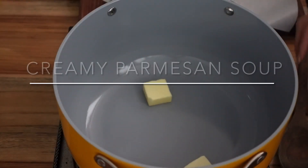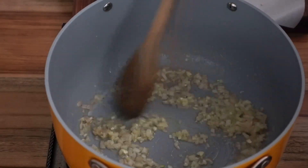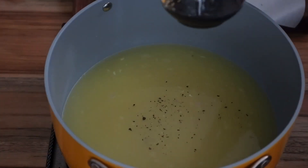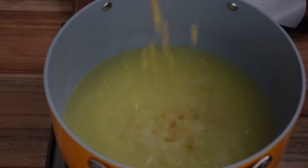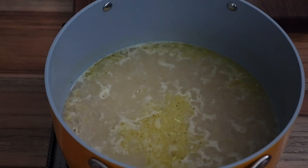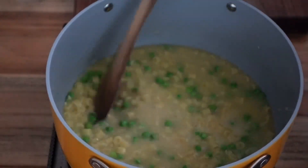This creamy parmesan soup is also simple to make and uses ingredients that you may already have. Start by sautéing some diced shallot or onion and some minced garlic in some butter. Then add some chicken broth, salt, pepper, garlic powder, onion powder — red pepper flakes would also be nice in here. Then add any small pasta; I used ditalini. Cook until al dente, then add some frozen peas in the last two minutes of cooking.